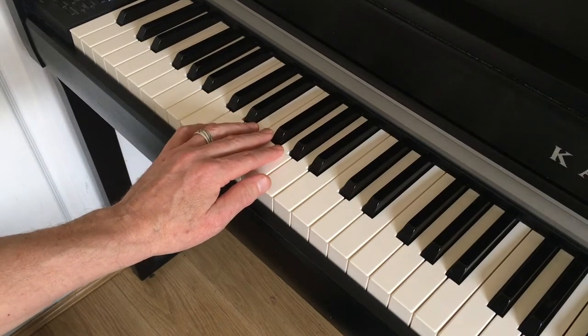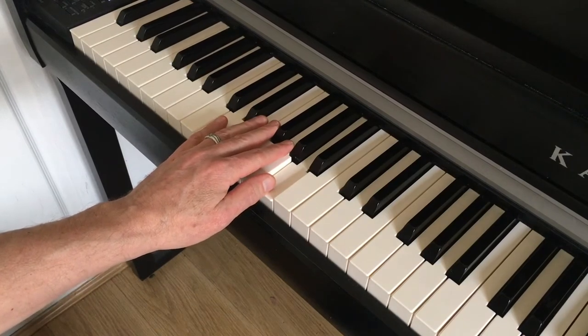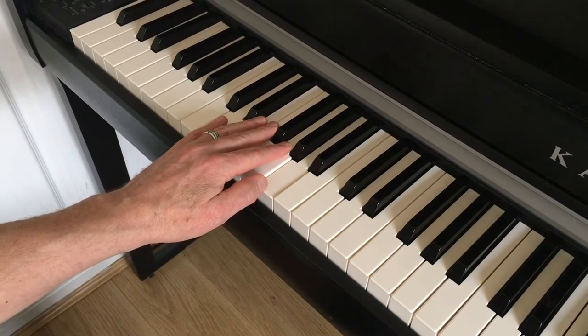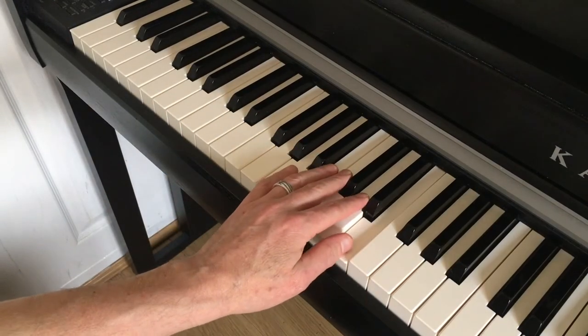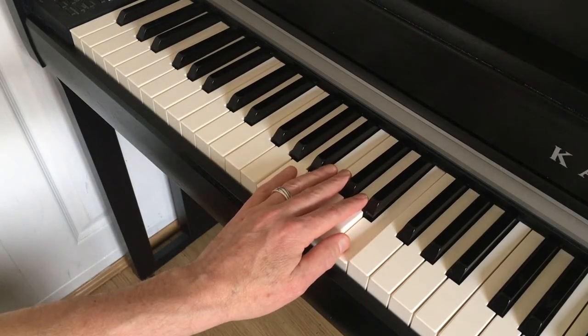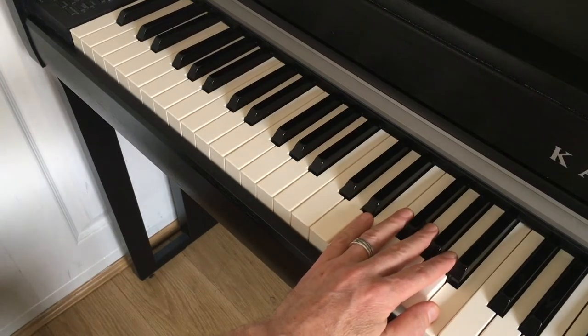Do the same again — put your pinky on D, your thumb will land on A. That is three o'clock on our clock, three sharps, A major. E major: four sharps. B major: five sharps, five o'clock on the clock.